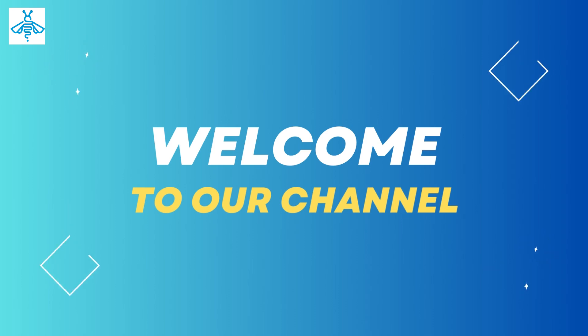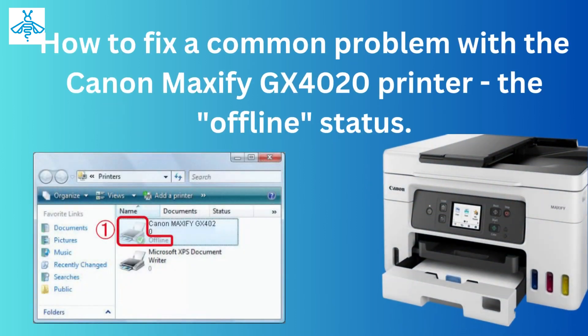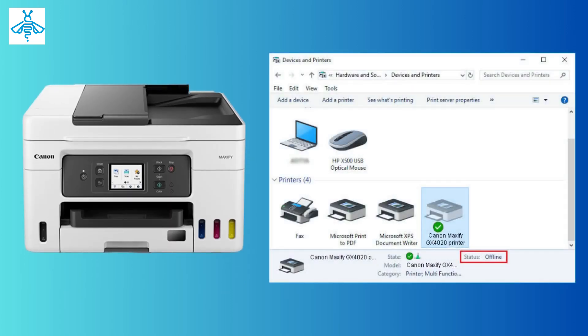Hey everyone, welcome back to our channel. Today we're going to show you how to fix a common problem with the Canon MAXIFY GX4020 printer — the offline status. If you've been using this printer for a while, you might have seen the offline error message on the display.